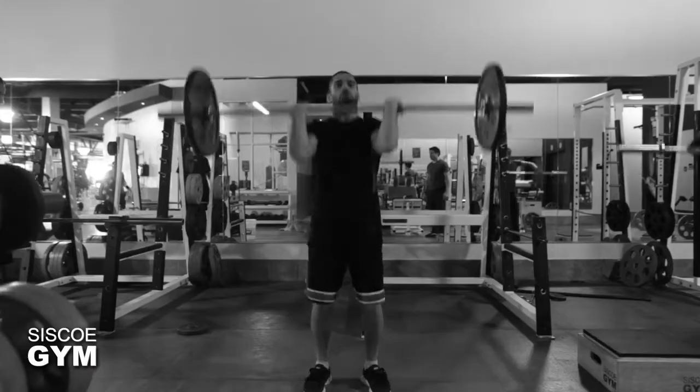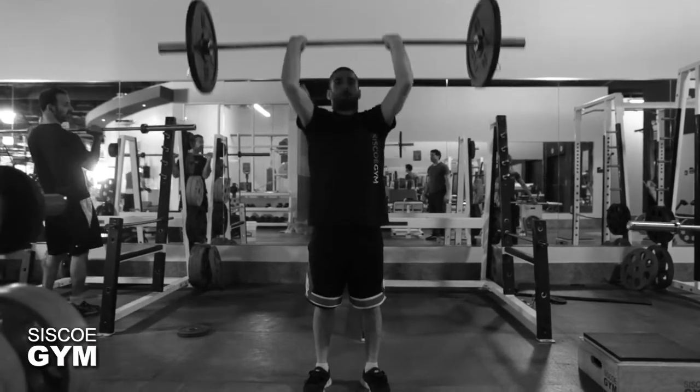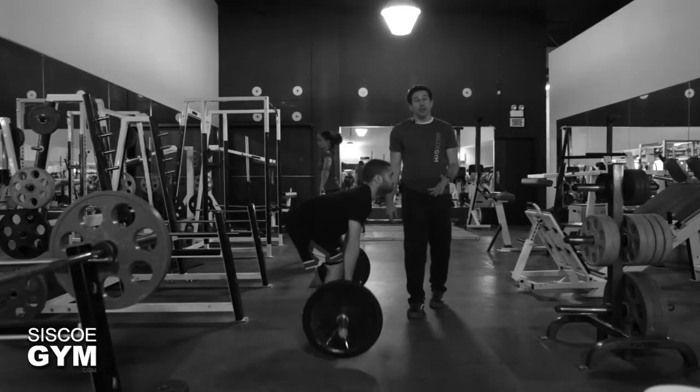Here's what we're going to be doing. We're going to take three exercises. We've got a push press with a protocol weight of 95 pounds — and mind you, all the exercises today have a protocol weight of 95 pounds.